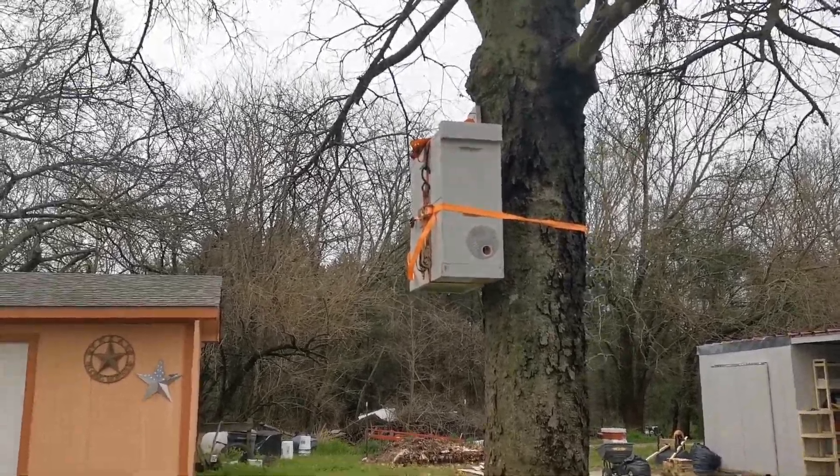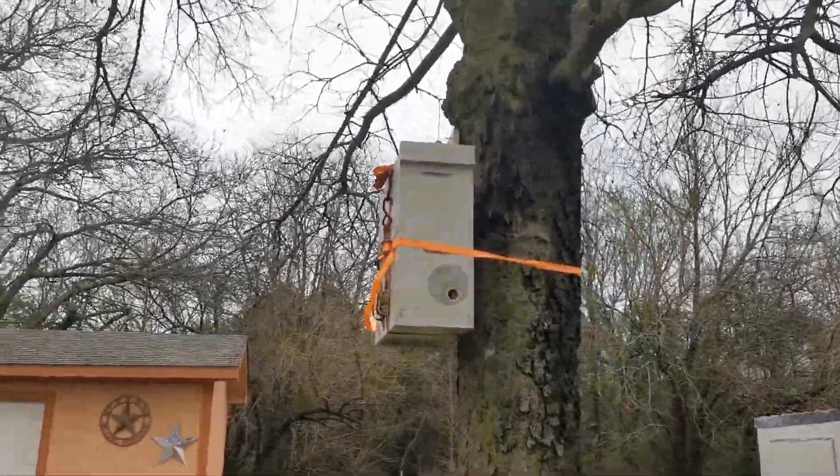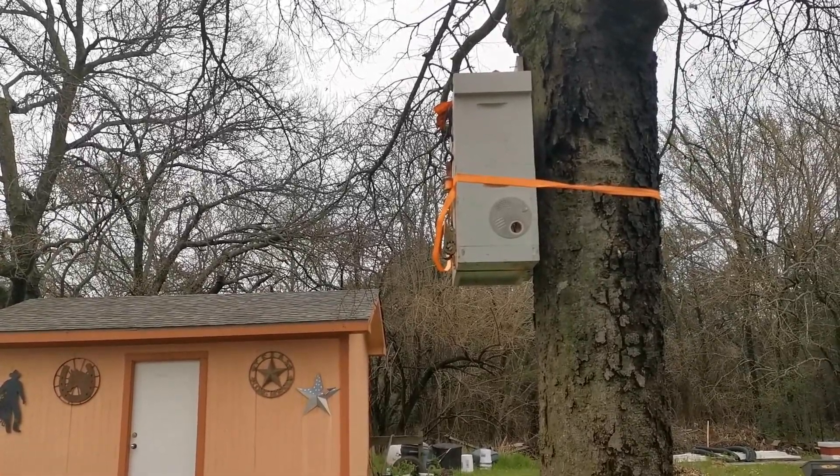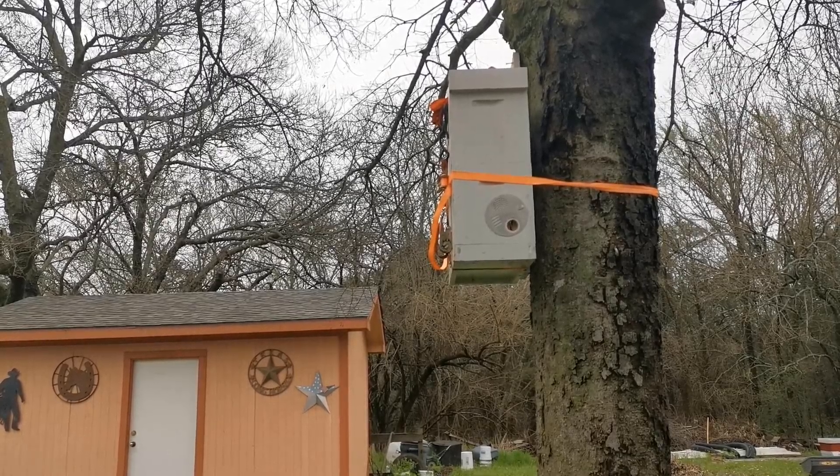All right, so I got the first swarm trap set up. We're about to get, I don't know, five or six days of rain — it's already rained for three days — but I got it set up.